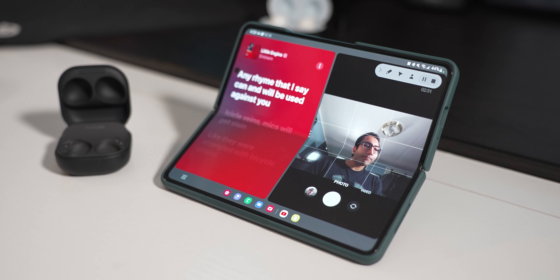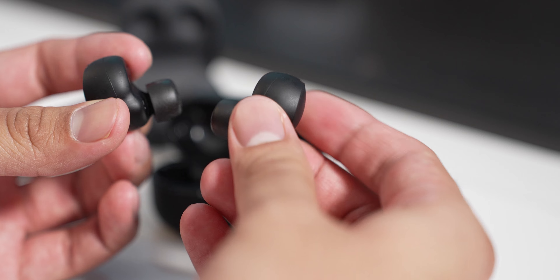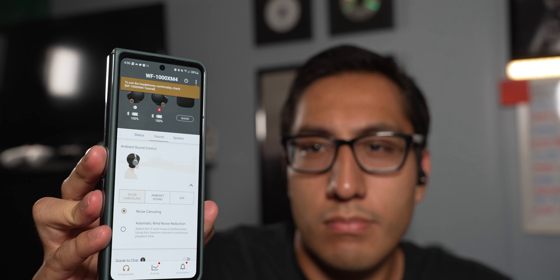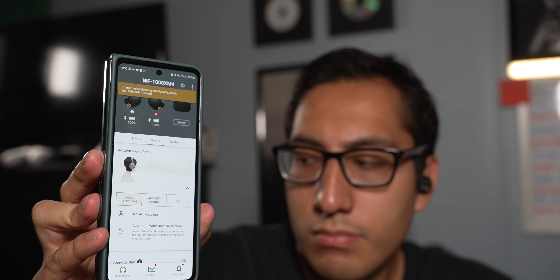The buds have touch controls, which I've never been a huge fan of. When I'm sweating or working out, sweat can accidentally trigger them, which is annoying. You can turn them off, but I keep them on because they're convenient and I'd forget they were disabled. So I just deal with the occasional accidental trigger.